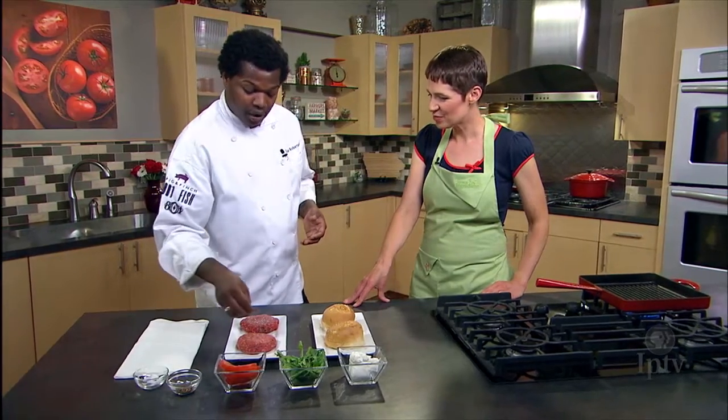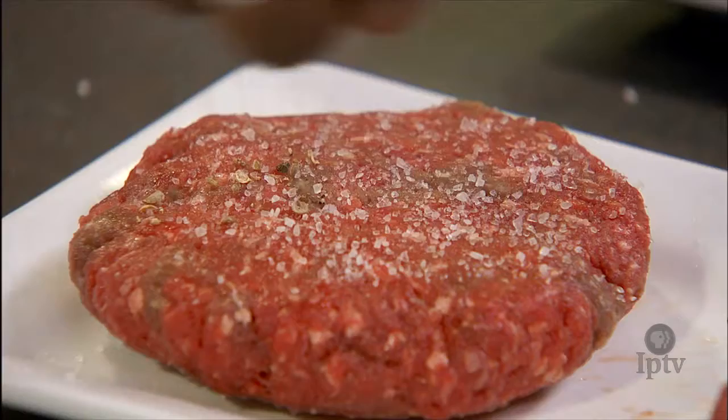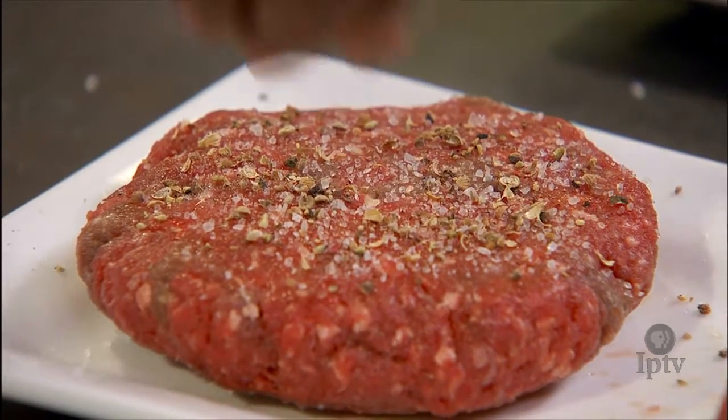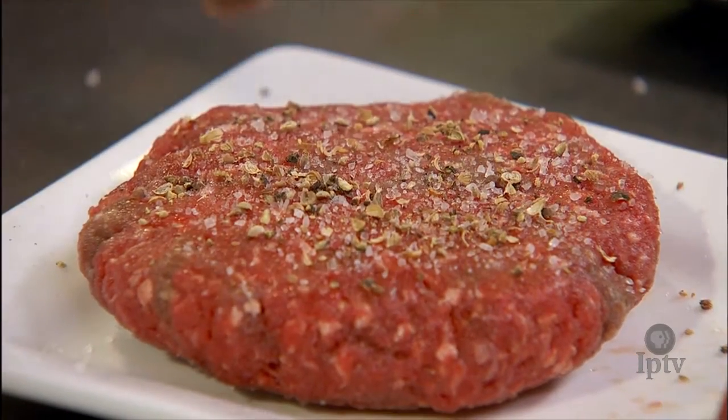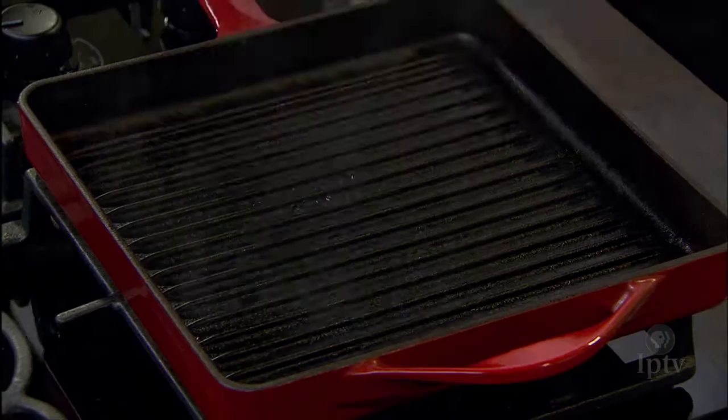It's leaner than beef — significantly leaner. As you can see, it's mainly red as opposed to that mix of red and white. So you're not seeing the fat in there like you do with ground beef.